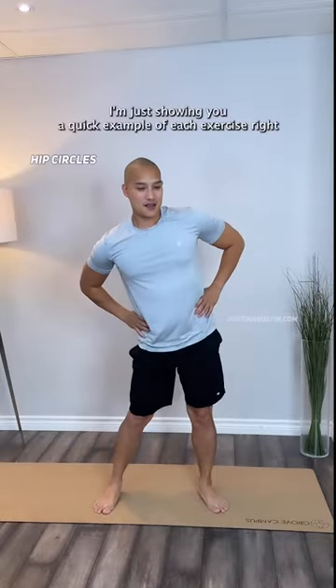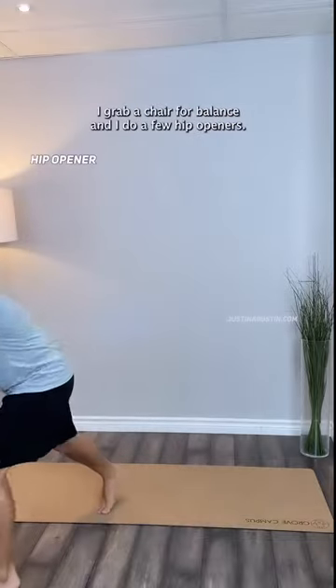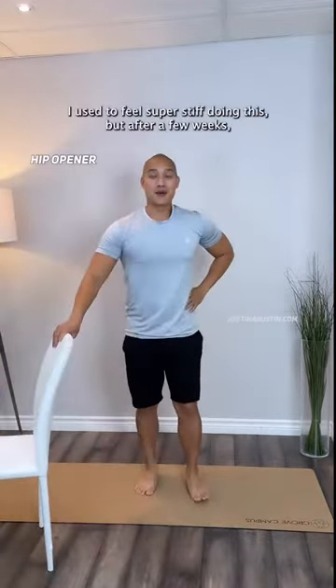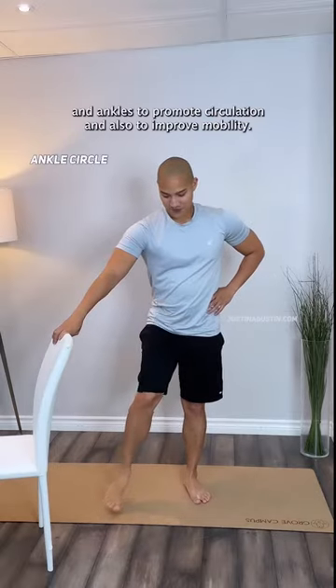I'm just showing you a quick example of each exercise right now, but I typically do about 30 seconds of each, or 10 breaths in each direction. To further loosen up those hip joints, I grab a chair for balance and do a few hip openers. I used to feel super stiff doing this, but after a few weeks I'm really loosened up.